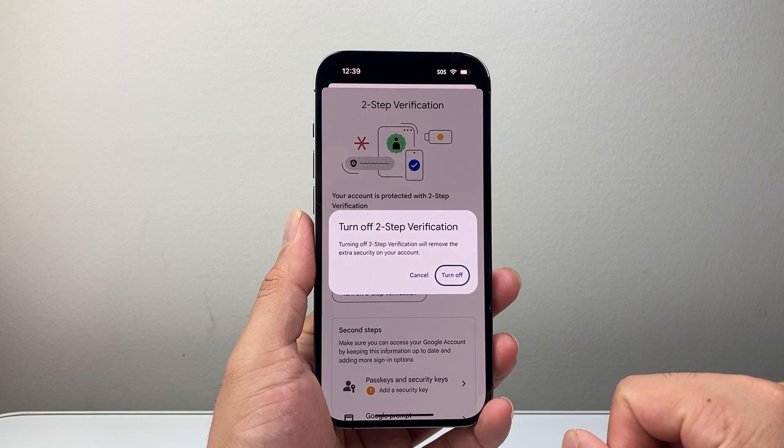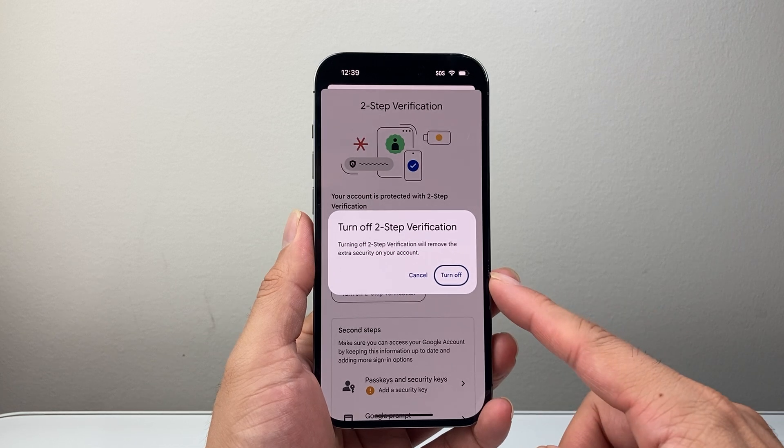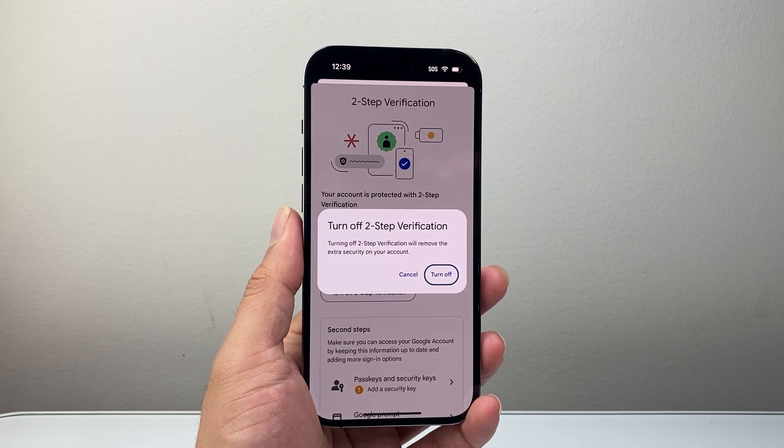And that's how you would turn off two-step verification on your Gmail. I hope this video is helpful. If so, please consider hitting the like and subscribe button for more tips and tricks. We'll see you guys next time.